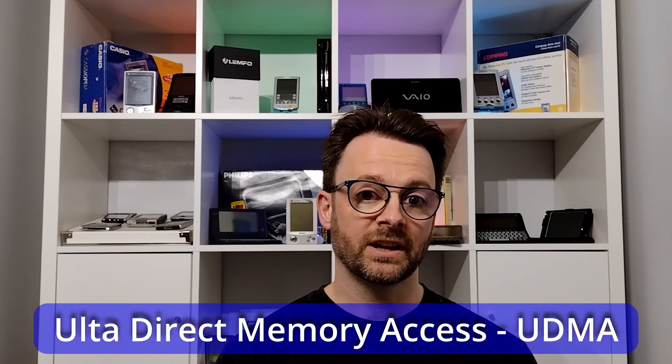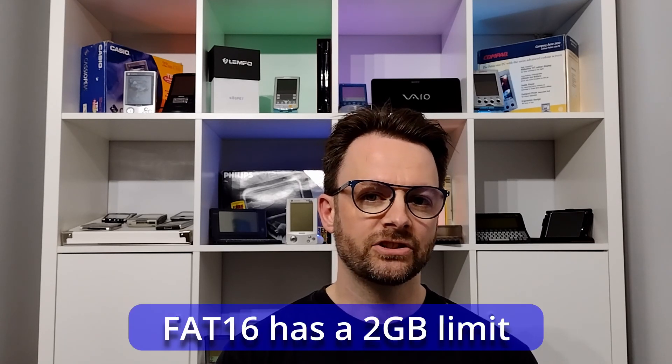Next up we need a suitable compact flash card. Any compact flash card that's UDMA compatible will work in this situation. The early versions of Windows 95 won't deal with large hard disks due to the FAT16 file system. Later versions get around this issue but for my purposes I'm going to use a one gigabyte compact flash card. Given that Windows 95 itself for a full install only takes 37 megabytes, this is going to be more than enough space. The compact flash card I bought was very cheap — it's a Chinese import — and as you can see from this disk benchmark it's not the fastest.